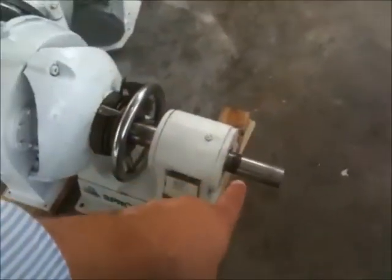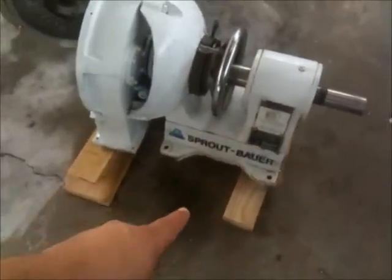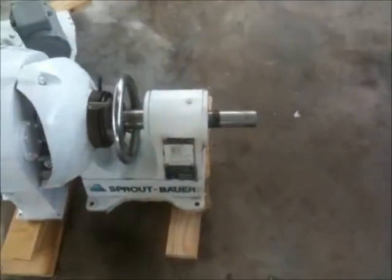This is the drive shaft right here for the machine. You would have to build a base for this, set it up on top somewhere, and you would fully drive this shaft right here — maybe with a 5 horsepower motor.